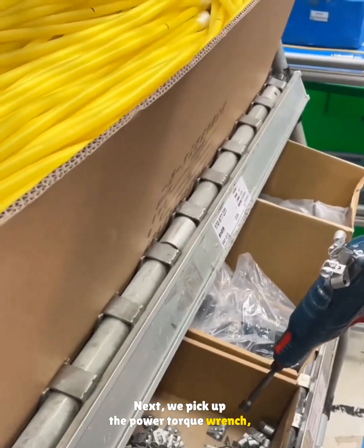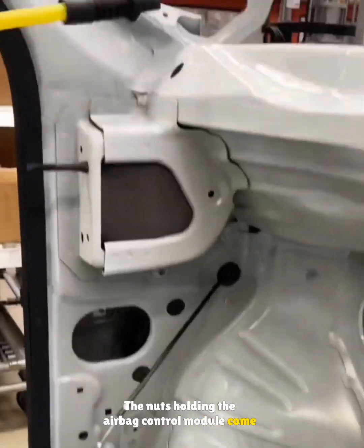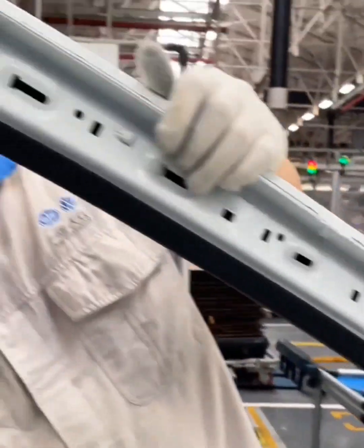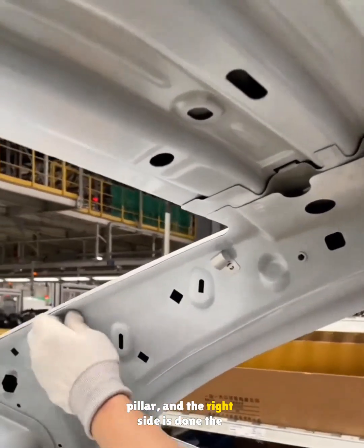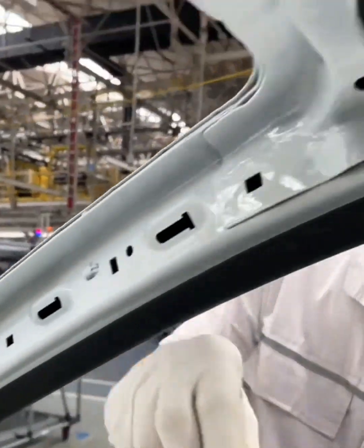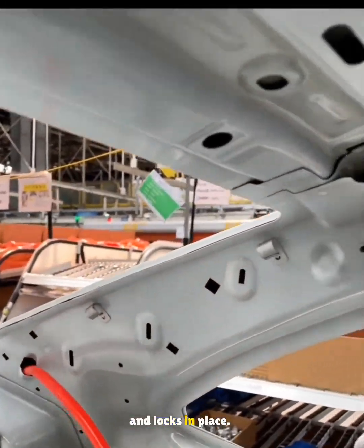Next, we pick up the power torque wrench, the sunroof drain clips, and the drain hose. The nuts holding the airbag control module come off first, then the drain hose goes into place. Two clips get installed on the A-pillar and the hose locks into them. Three more clips go on the left C-pillar, and the right side is done the same way. After the rear seat base is in, the rear drain hose slides through the C-pillar and locks in place.